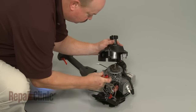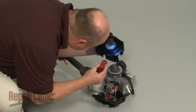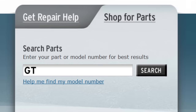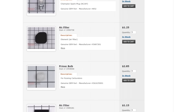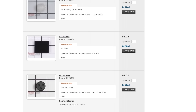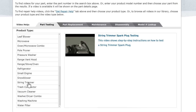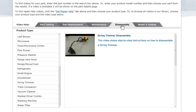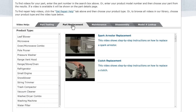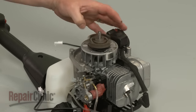Repair Clinic has a solution for many of the problems you may be experiencing with your string trimmer. Enter the product's full model number in our website's search engine for a complete list of compatible parts. Our site also has an extensive selection of instructional videos to assist you, covering topics like part testing, disassembly, and part replacement. At Repair Clinic, we make fixing things easy.